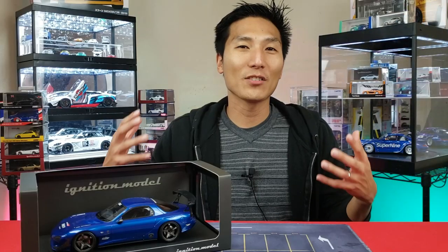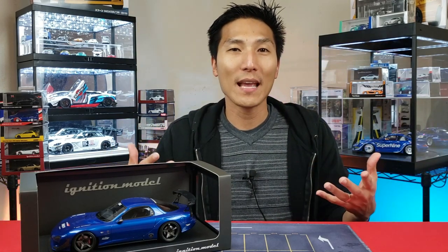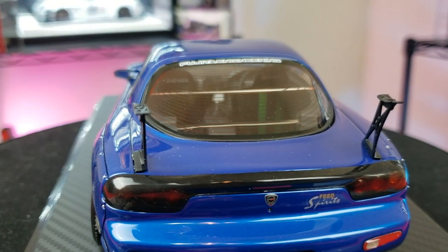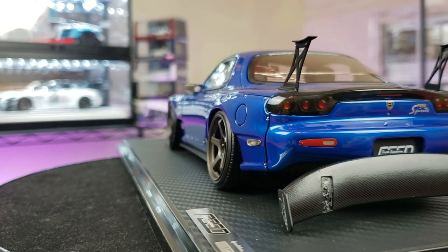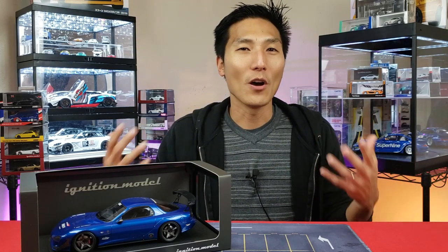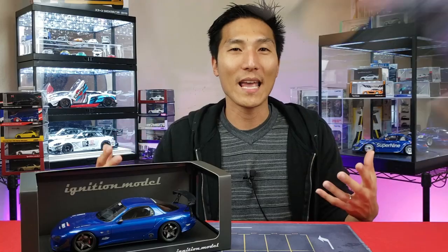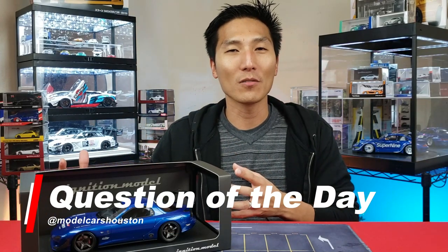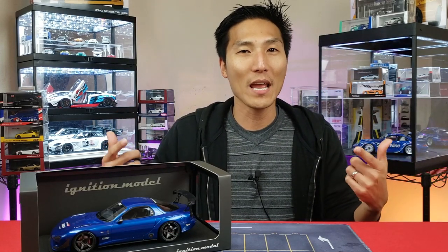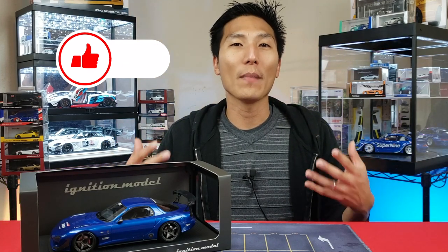As you guys just saw, it's not impossible to fix, especially if it's something very minor. In this case, the spoiler had an inadequate amount of glue and thus didn't hold well — any little rocking, shaking, or rough handling from the shipping carrier is going to cause that spoiler to break off. Easy fix, quick, no big deal. Question of the day: what did you think about the way I fixed the model car? Are there any other techniques you've used that you can share with the community? Leave that down in the comments below, and check out more videos on the next slide.